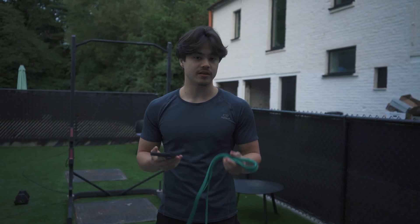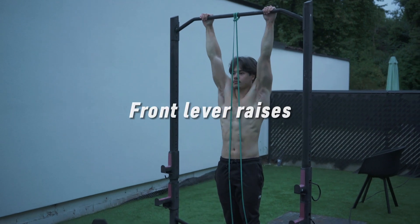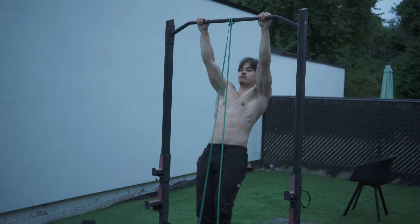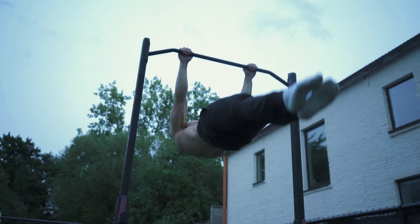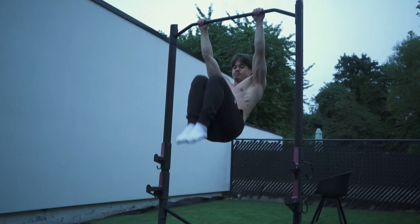For the dynamic exercises we begin with front lever raises, which involve lifting your legs from a hanging position to a horizontal position and back down. It targets the same muscle groups as the static front lever. The number one thing you want to avoid is swinging — really use that core to come down controlled. Again, start with the position where you can perform it with correct form and gradually work on extending the legs to a straight position.